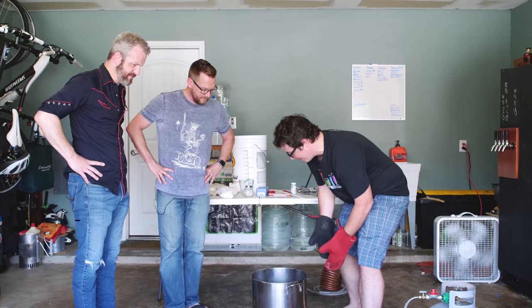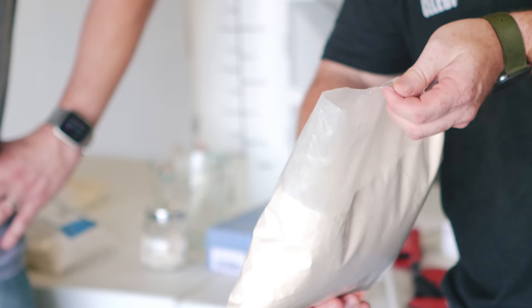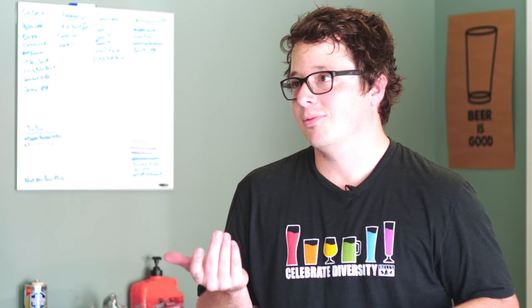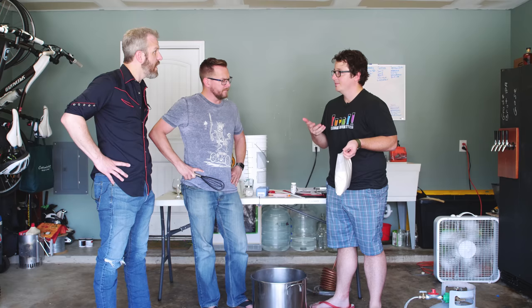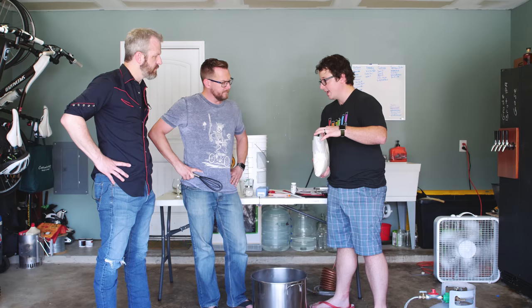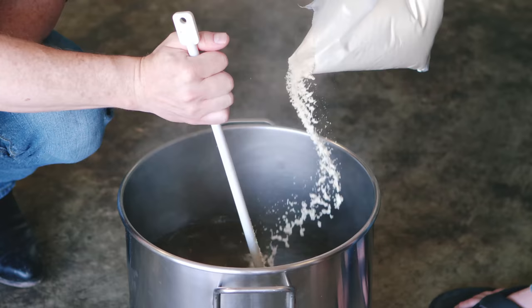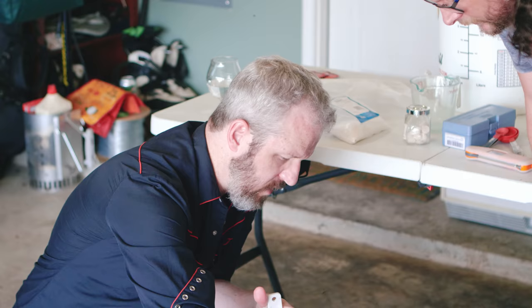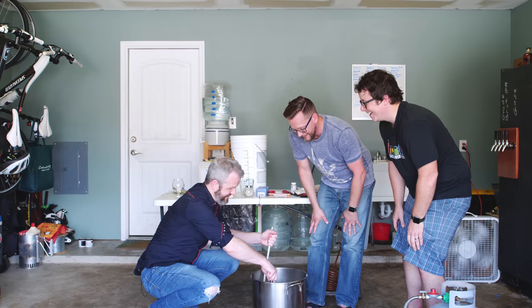Now it's time to add our extract. This is a Bavarian wheat extract — it actually has half wheat and half pilsner malt in there. We scaled that down so we're adding four pounds — three pounds plus one pre-measured. You can definitely get the aroma now. Yeah, it smells a little bready. That looks pretty well blended.